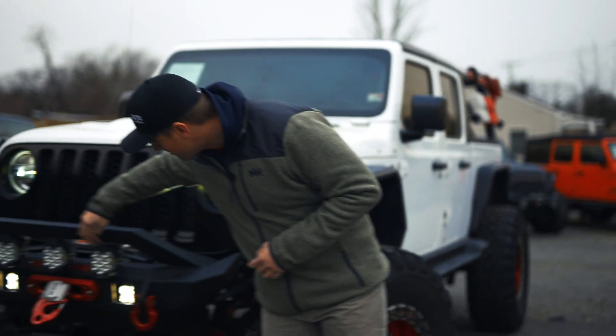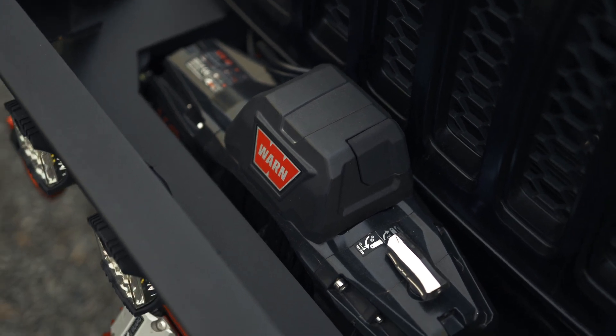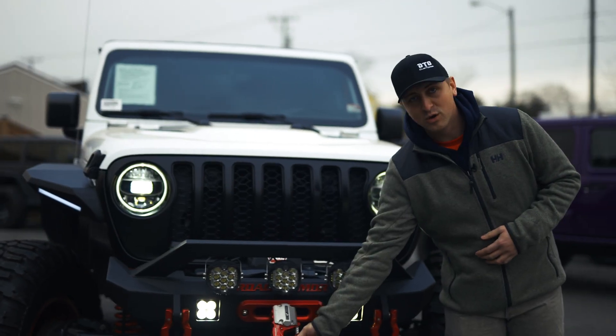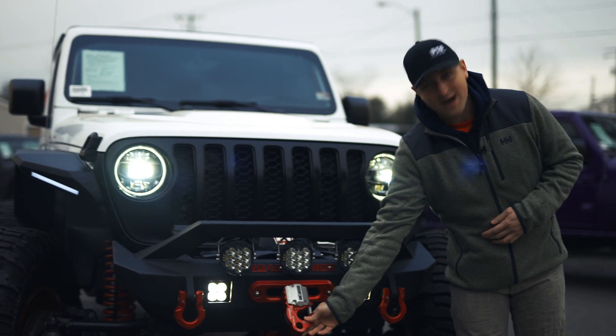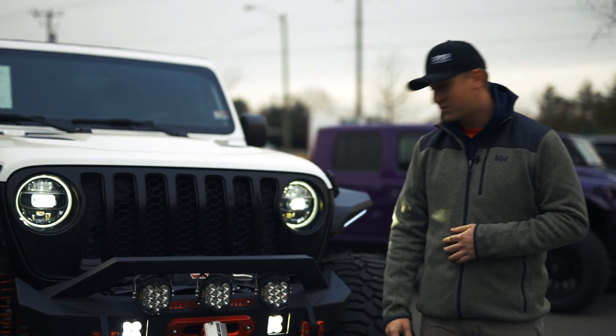You've got some really awesome Baja Designs lights up here. A Warn 10,000-pound Evo winch with a Factor 55 Ultra hook. This right here is like top of the line for your hooks — it's really beefy and it's good to have on the trails.